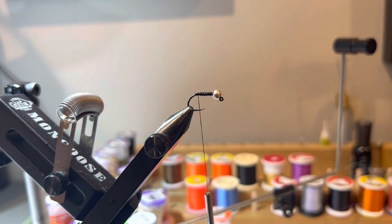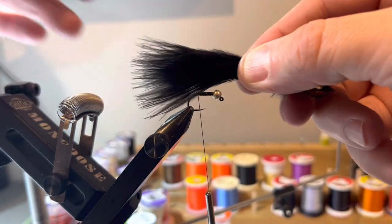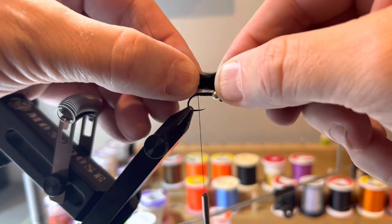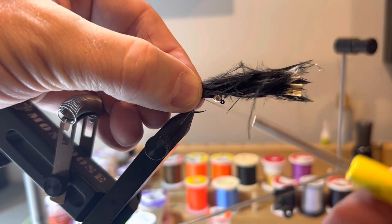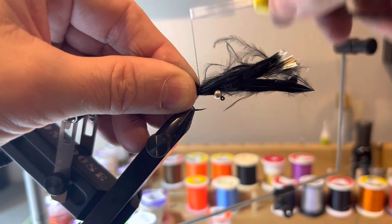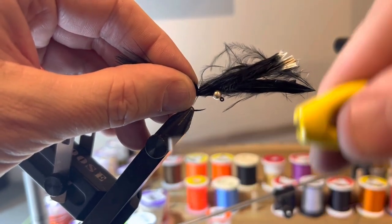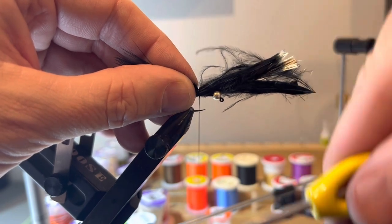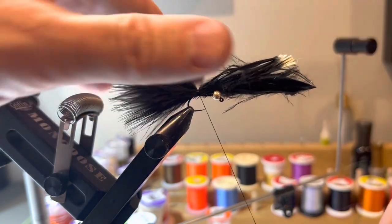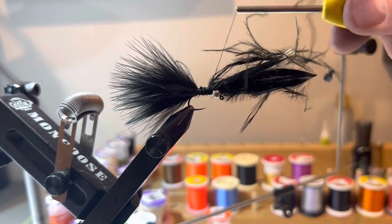For the tail, just like a woolly bugger, I'm using black marabou. I want it about one and a half times the length of the fly. I've selected two pieces of marabou. I'll use a pinch wrap to get it in place — any time I'm wrapping something bulky like this, I like to watch my thread torque. I'll come around and apply tension on the upstroke, then secure the rest down before trimming.